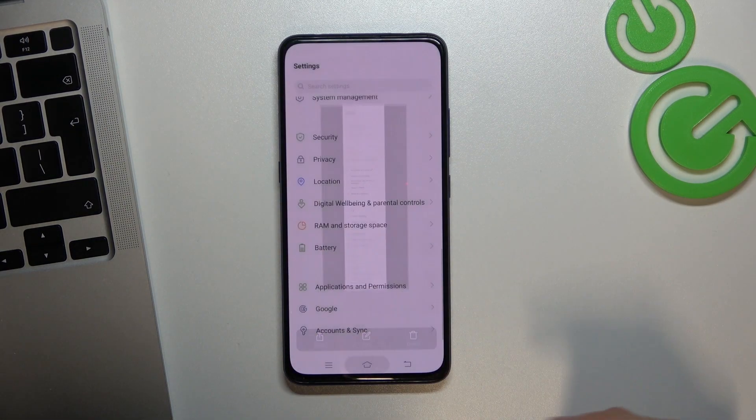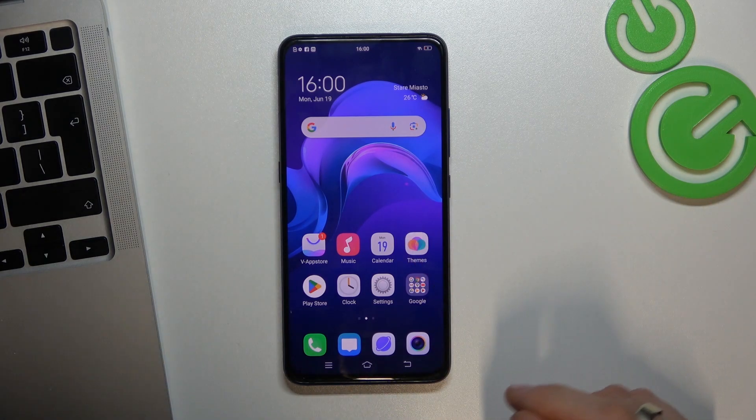After saving, you can share, read, edit, or delete the screenshot — or simply exit to keep it in your gallery.